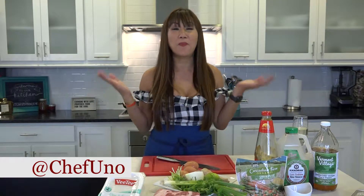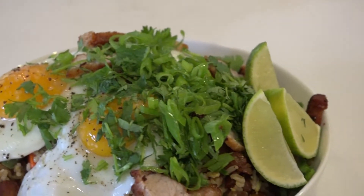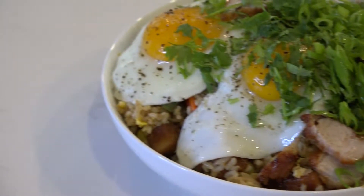Hi, this is Chef Luna. We're back in the kitchen making pork belly fried rice. The fall always reminds me of the state fair and coincidentally, I'm also making this at the state fair this year.